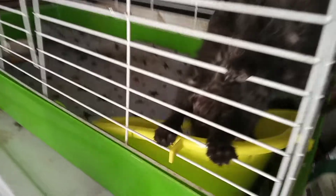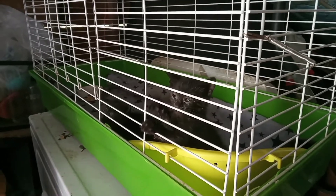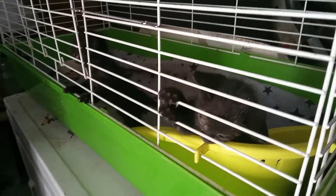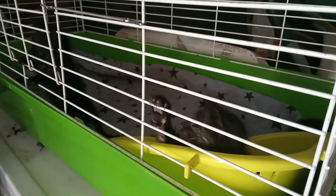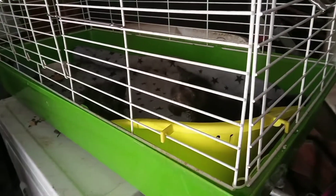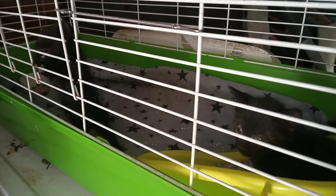They have a litter box in there. They haven't used it yet, but they've been in here for like two or three hours. I really don't think they've had any good source of food their whole life — they were probably just nursing from their mama. They were still smacking their tongues, like they were trying to suck up the wet kitten food. Poor babies — malnourished, they just need some good groceries and some good antibiotics. They're so cute.